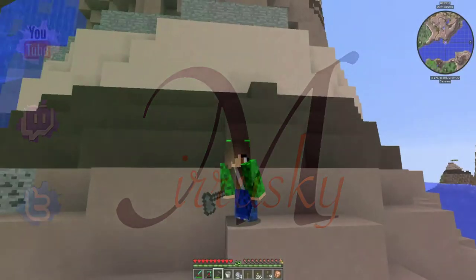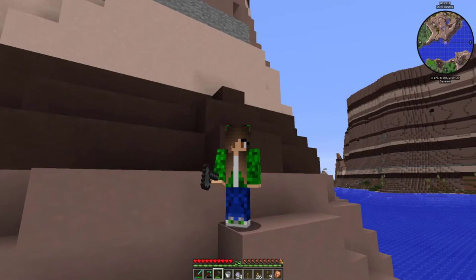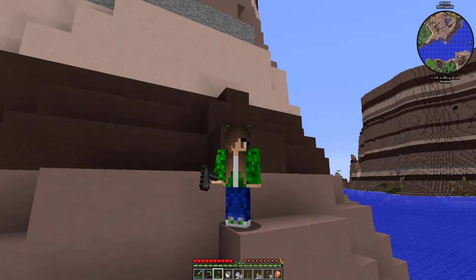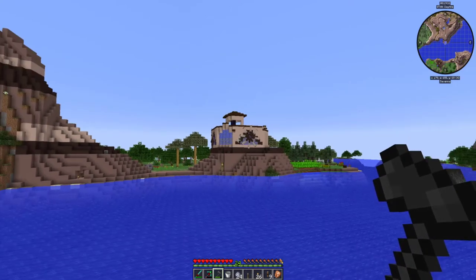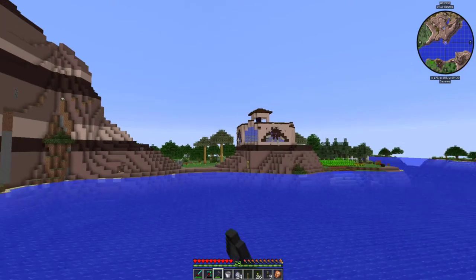Hi everyone, welcome back! This is Engineer's Life with Aphrodite, also known as Mirowski. Remember last time I took off the power from behind that one windmill to use it? Guess what - look, it's still going! It's magic, but it's really not serving any real purpose. It's just there for looks right now.